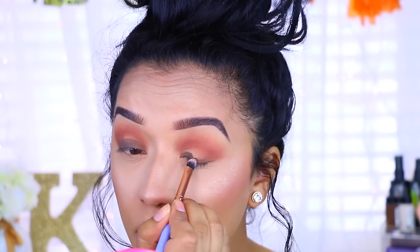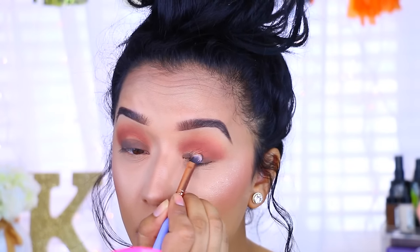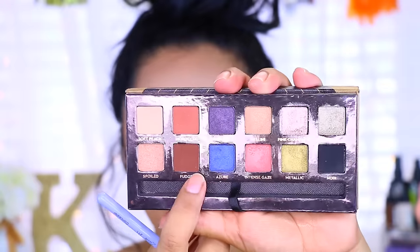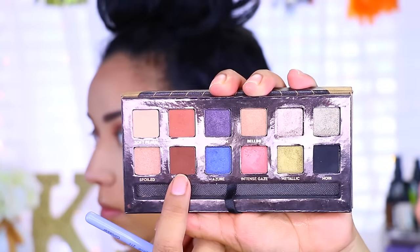Another tip when you are doing a smoky eye: don't take any base up to the crease all at once — slowly work your way up to the crease, because otherwise it'll be a hot mess. I'm going to take Fudge from that same palette.